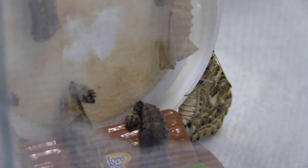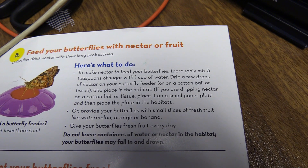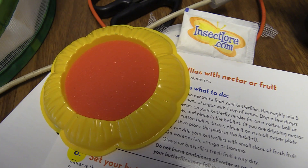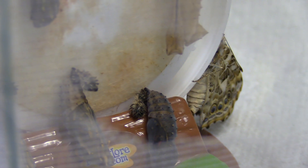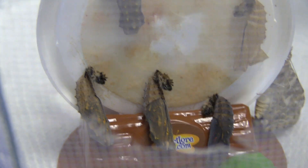Now we need to feed it. I'm going to get the little feeder and put some sugar water in it. The instructions are right here - you go with three teaspoons of sugar and one cup of water, then just drip a few drops of nectar. It actually comes with the sugar and the feeder, into this little sponge here - here's the dropper. So you put a little bit of sugar water in there and it gives them something to eat. I'm really going to try hard to keep an eye on it and hopefully get a video of one of these guys hatching, but I can't guarantee it - I can't be in here all the time. That one came out pretty quick - I think we were in here about 30 minutes ago.